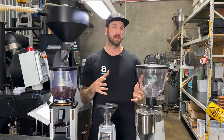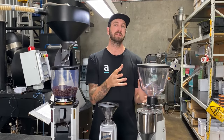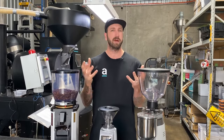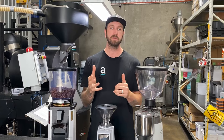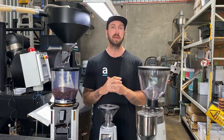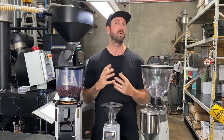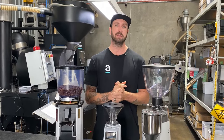Next, consider your burrs. The burr set in your grinder will only last so long — something like a Kony has about 650 to 800 kilos capacity, while the Anthems have a larger range, and ceramic burrs have an even longer lifetime. As burrs get older they get blunter and won't cut through the coffee beans efficiently, giving you an inconsistent grind particle size and increasing the chance of blocking your grinder. Keep your burrs sharp and up-to-date to avoid these issues.